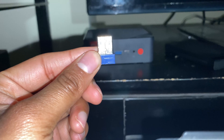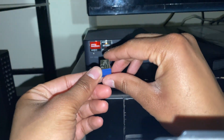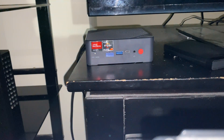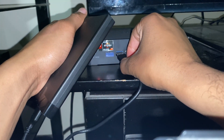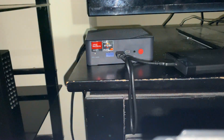I'm plugging in the USB receiver for my wireless mouse into one of the USB ports on my mini PC. Then I'm plugging in the USB for this retro gaming hard drive into the other USB port at the front of the mini PC. As you guys can see, both products are now plugged in.